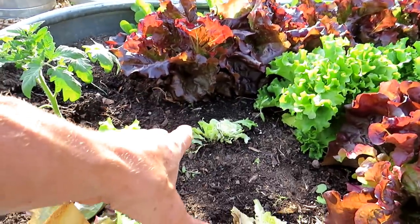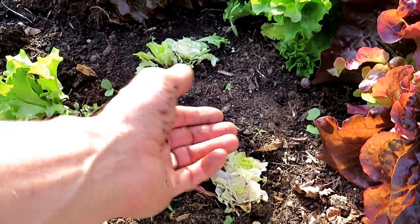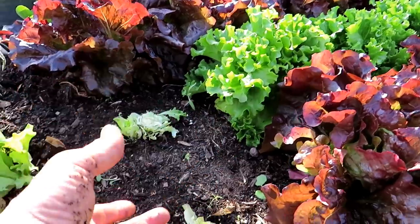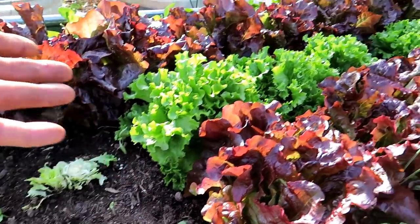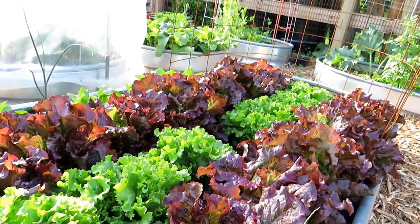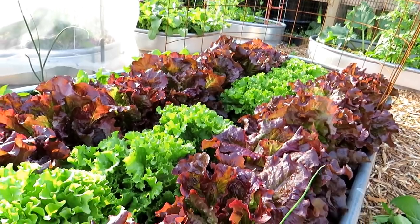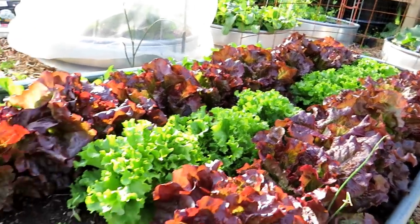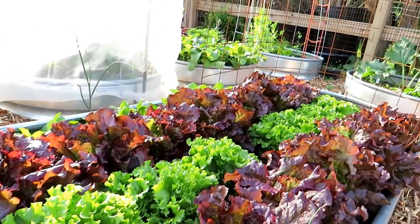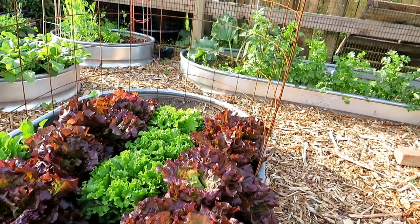I just harvested two yesterday. When you cut it, cut from the bottom and leave the roots in — more leaves will come up. You're not going to get full heads, but you'll get more leaves and be able to keep your harvest going until it gets too warm. I'll be taking two of these every day over the next seven days. This area is going to get transitioned over to summer crops — cucumbers will be going right in there.